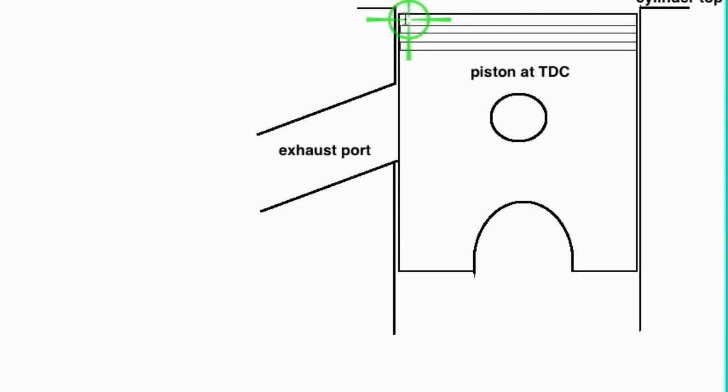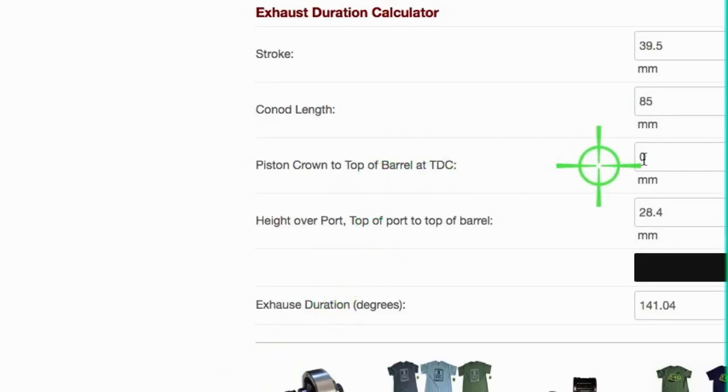The deck is the distance from the piston crown at TDC to the top of the cylinder. The height of the port is measured from the top of the port to the top of the cylinder. When you click the calculate button it will show you the exhaust duration in degrees.